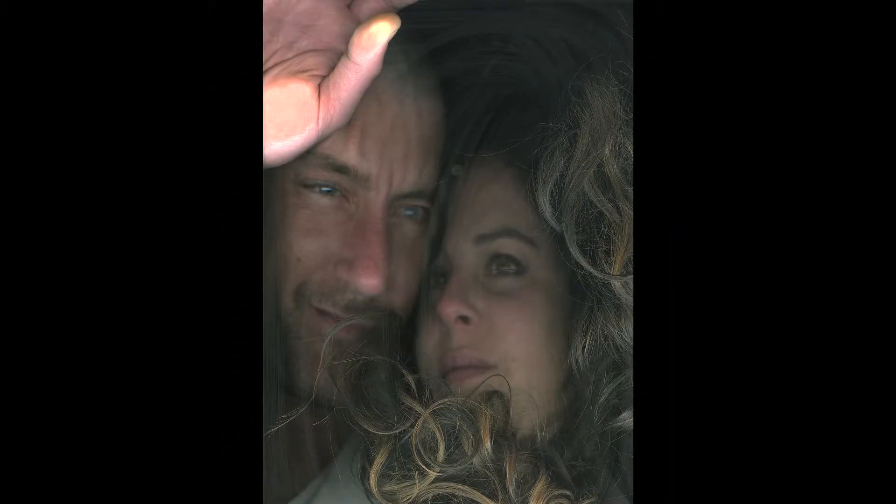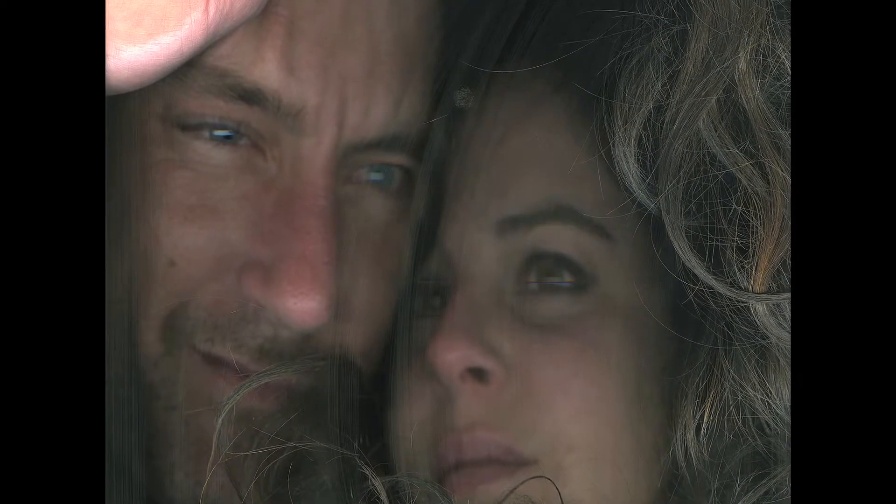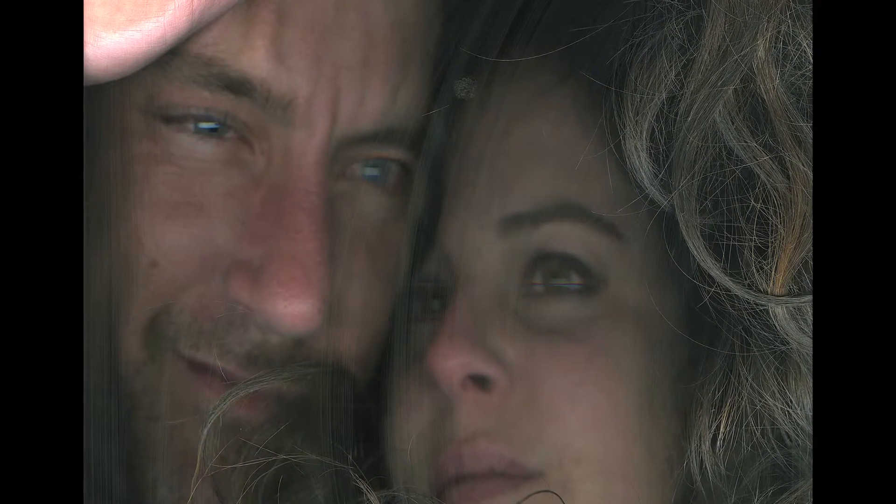My name is Chantelle Faust and this is my work titled City of Lost Children 2. It was made in 2007 using a flatbed scanner. The title comes from a film, a surrealist film, City of Lost Children.